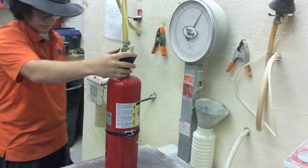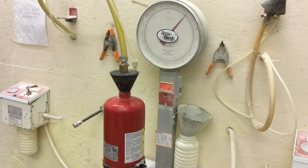If the cylinder passes the visual inspection, it is refilled with the appropriate amount of agent.